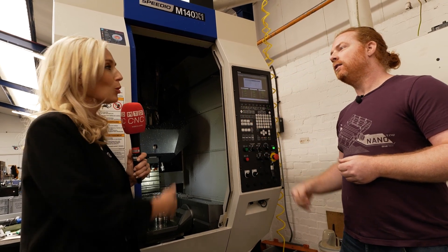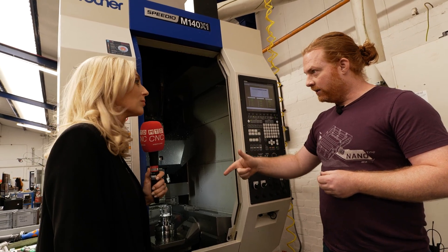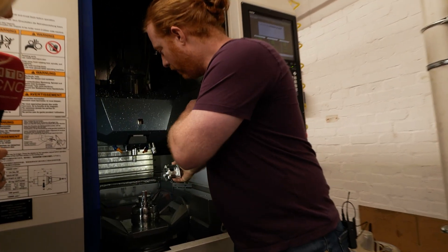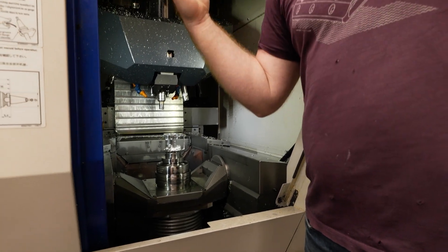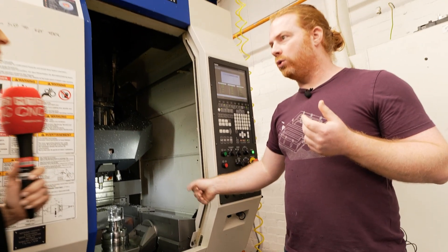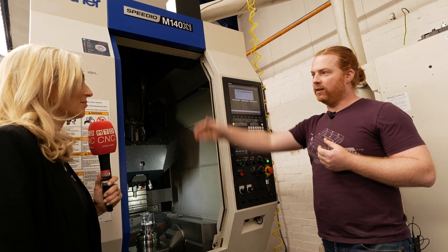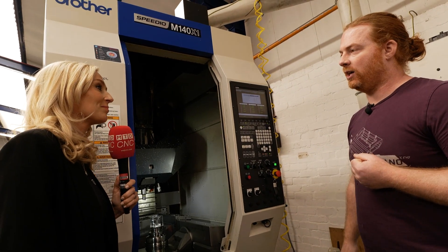The beauty of this machine is that it's got an automatic door and a hydraulic drawbar, so you just take the part out, blow it clean, pop it back — you don't need a spanner, you don't need anything. When you press go the door shuts, it clamps, it pulls down, and it runs. So I'm already loading the next machine by the time this one has started running — my takt time is literally 10 seconds to change.